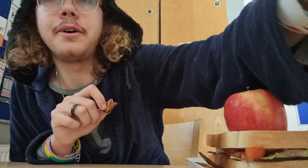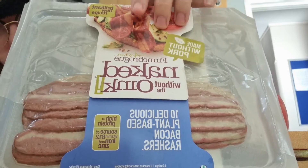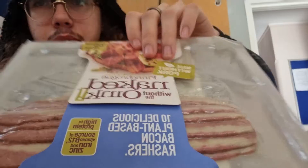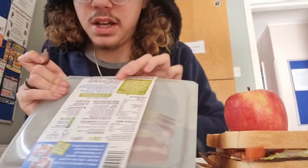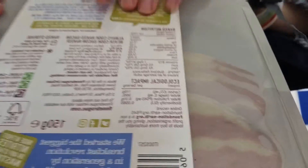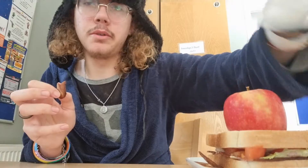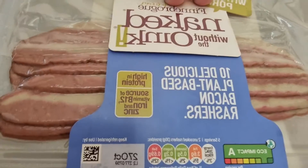And up next we have a vegetarian bacon. You can see it's made without the oink — plant-based rashers. It says here it's suitable for vegetarians and vegans. It is high in salt, a moderate amount of fat, but it has a low eco-impact and it's also high in protein, with sources of vitamin B12 and zinc.